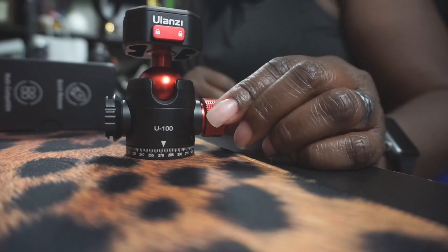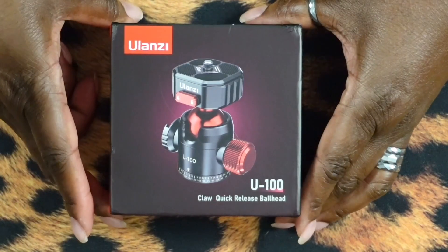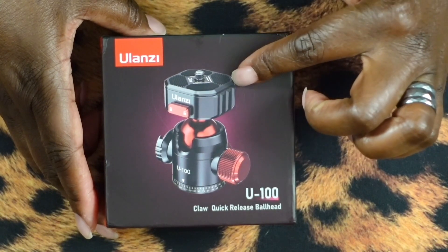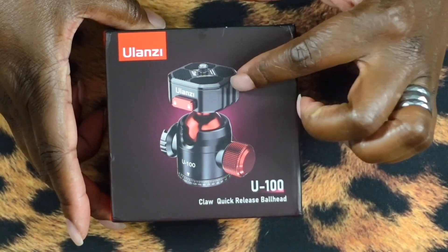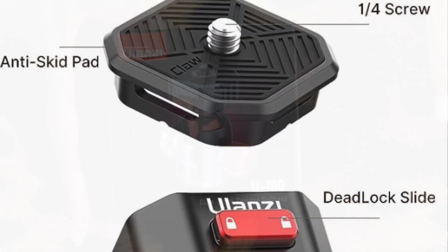So today we're going to unbox this thing and I'm going to show you all the cool little features that it has. Here's the box — it's so cute. This is awesome in that it has a quick release function and a ball head which allows it to be turned in all different ways. I've been using the claw quick release just this portion forever, putting it on all of my cameras so I could quick release.